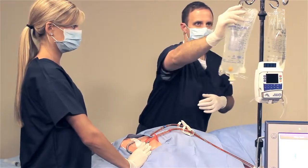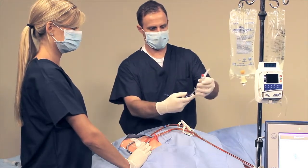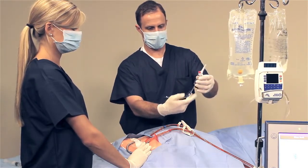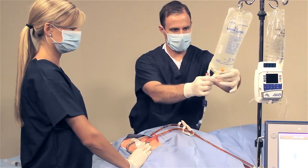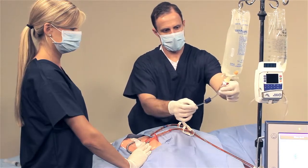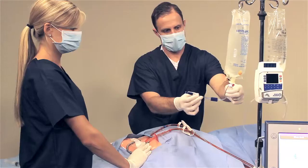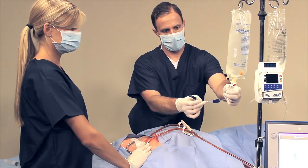Hang the saline bag on the controller. Open the rinse back kit. Close the blue clamp on the IV tubing and spike the saline bag. Fill the drip chamber at least halfway and then prime the IV tubing to remove the air from the line.